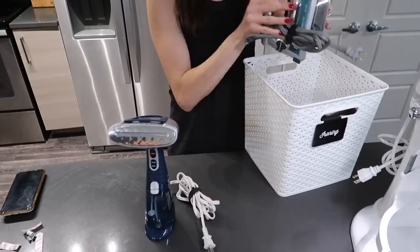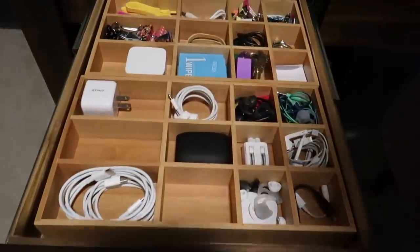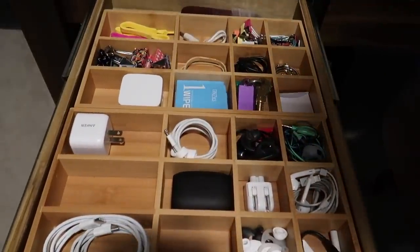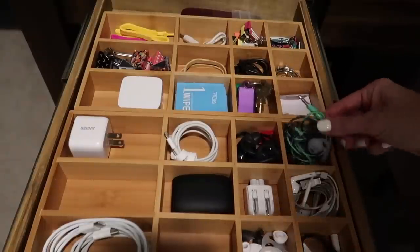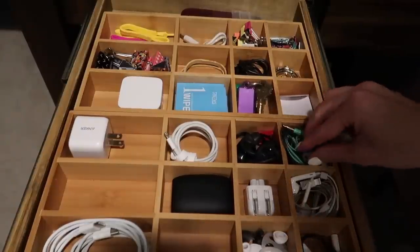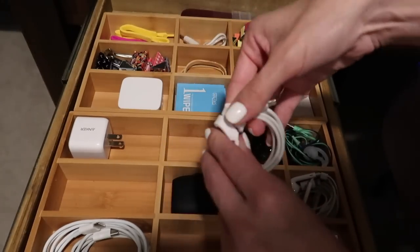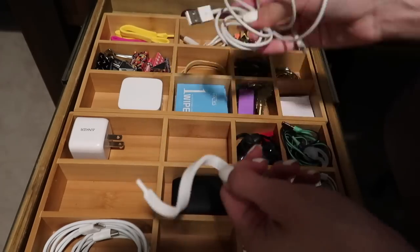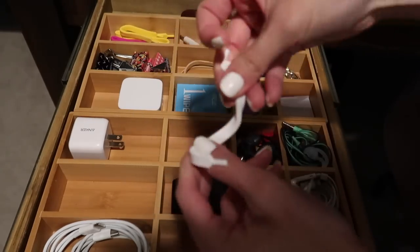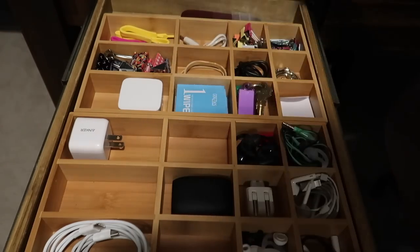Before we go, I wanted to share a couple more ways I've been organizing my cords. When I open up my desk drawer, having drawer organizers with small compartments is really key for cord organization. You almost don't even need to wrap the cords because the small compartments keep them contained. But you can also use these little cord wraps — I like them at home and for travel. They wrap right around, they're super bendy, and they're another great solution.